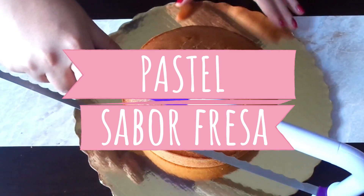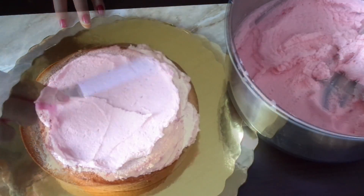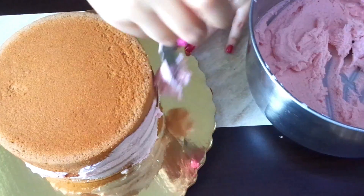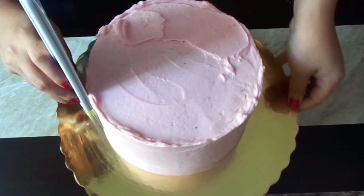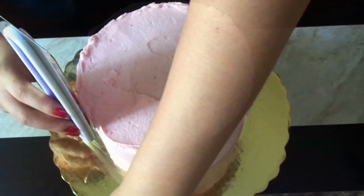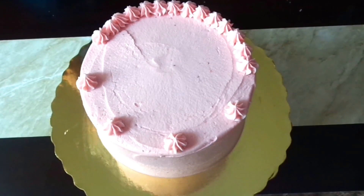Para armar el pastel, le cortamos la pancita a los panes sabor fresa y rellenamos. En este caso lo rellenaré de betún, pero si gustas puedes rellenarlo con mermelada de fresa. Colocamos el siguiente pan por encima al revés, es decir, con la base del pan hacia arriba. Sellamos los lados con más betún y comenzamos a embetunar. Colocamos betún por la parte de arriba y esparcimos con una espátula de codo. Ponemos betún en las paredes y alisamos con una raspa para que quede liso. Cada que le des una vuelta al pastel con la raspa, asegúrate de limpiarla antes de la siguiente pasada. Empujamos hacia el centro el betún que quedó sobrando. Para decorar, únicamente puse unos espirales de betún con la duya número 1M de Wilton. ¡Listo bakers, hemos terminado nuestro pastel sabor fresa!